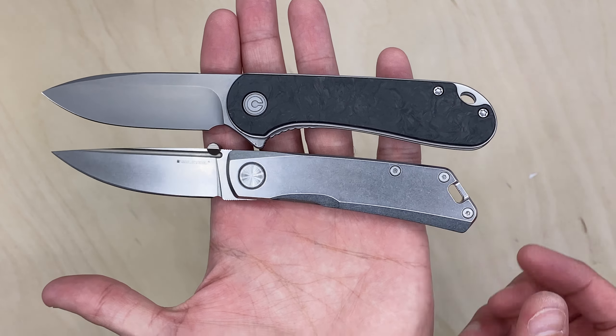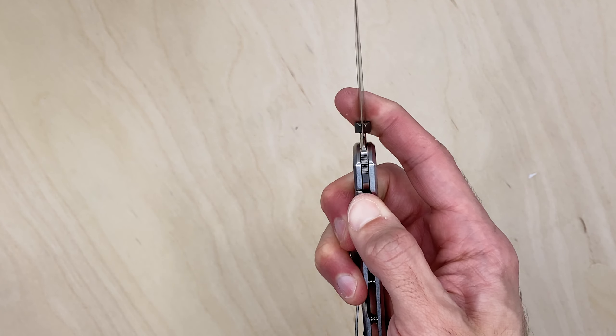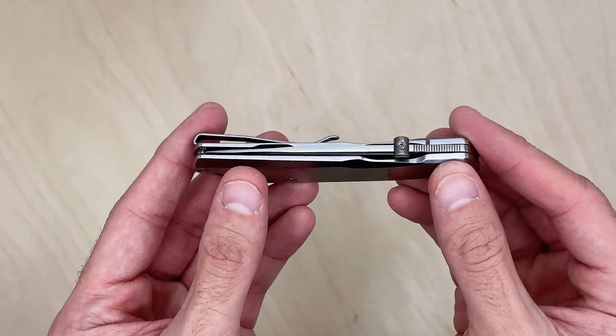Let me try to take the thumb stud off real quick — looks like it might be a T8, or smaller than a T6. I'm not going to waste more time grabbing other tools. If you remove it you get an extremely sleek design and a two-handed opening knife — in some places that might actually matter legally, since some jurisdictions restrict one-handed opening. You could also move the stud just a hair lower for more leverage, since right now it takes a good amount of effort.